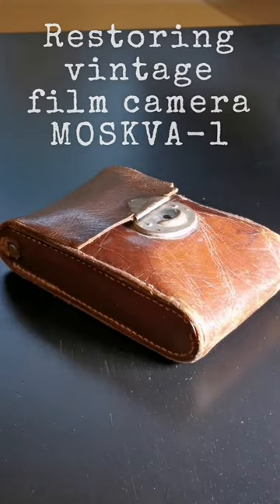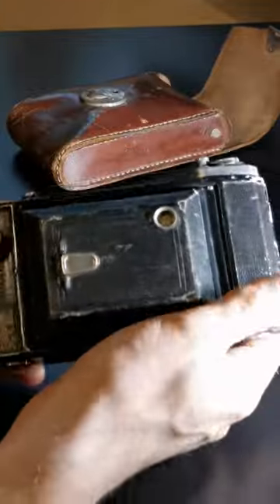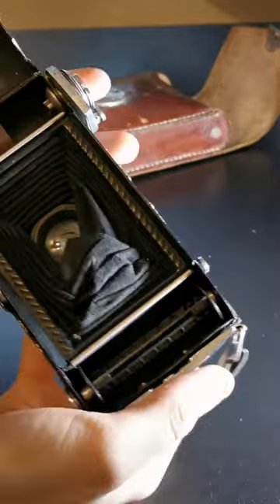Here's a vintage film camera — looks like it has seen its fair share of days. Let's pop it open from here. Okay, that's messed up.